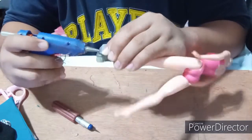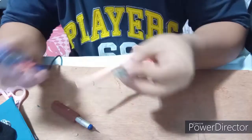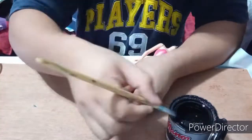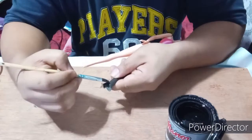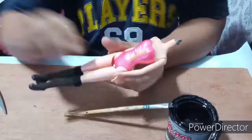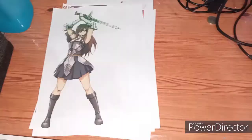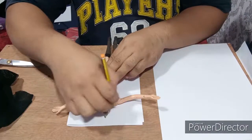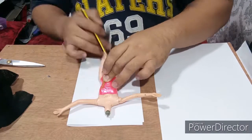Once done, I paint the boots with black enamel paint and let them dry. Do not forget to make another pair for the other foot.